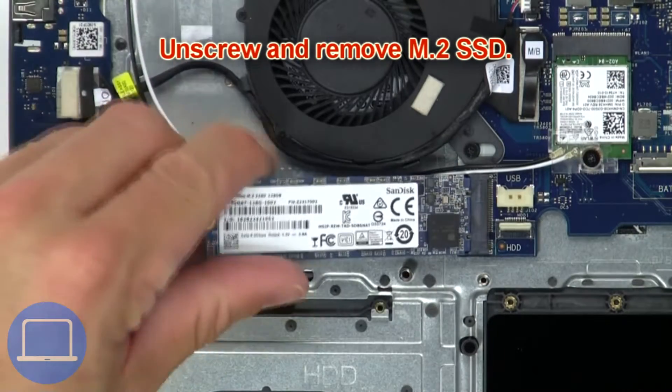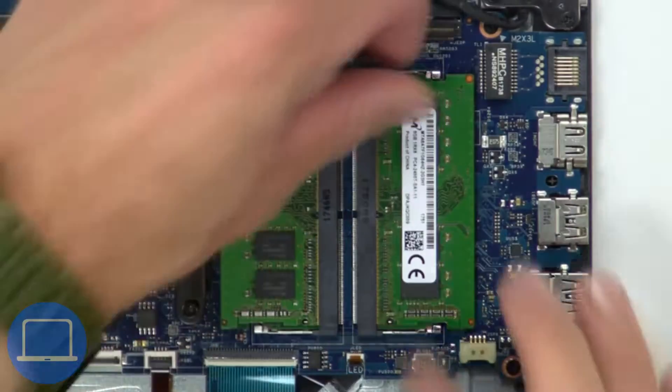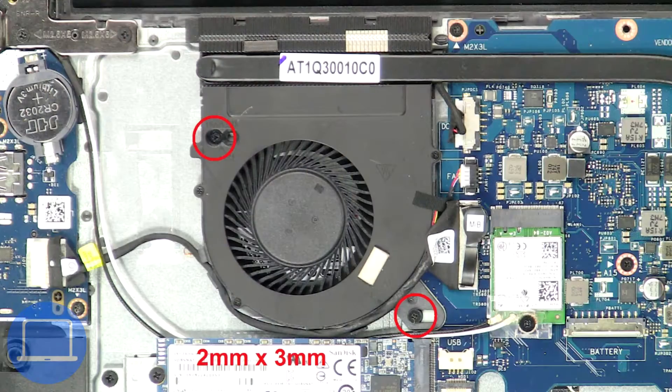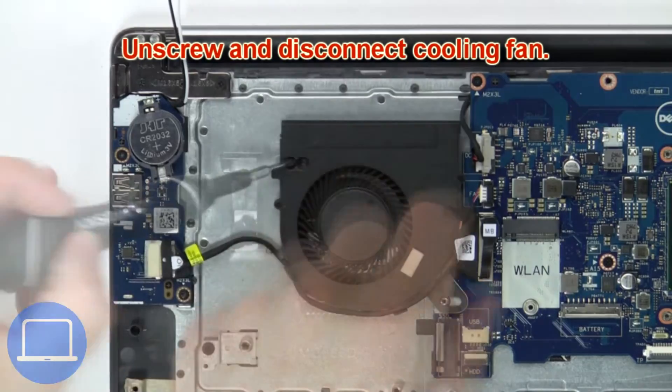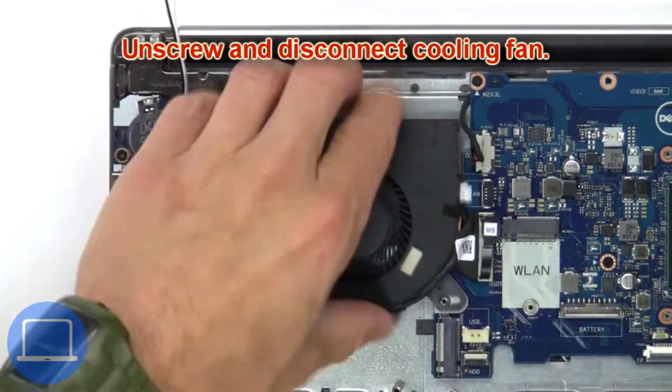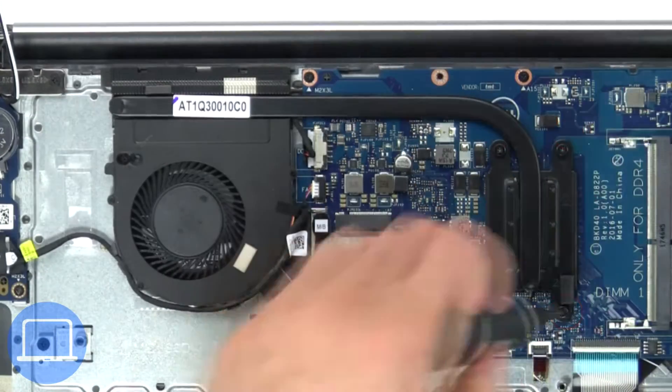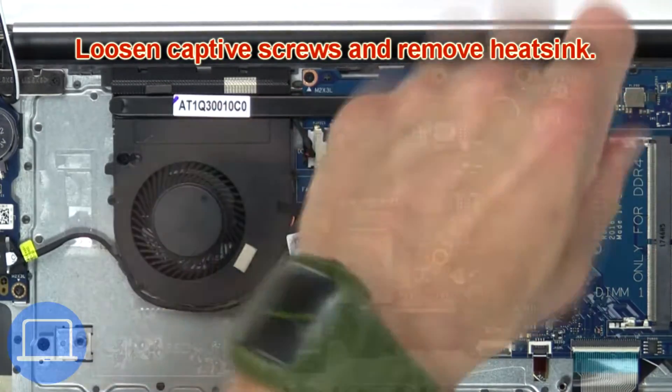Now unscrew and remove the SSD. Then separate clips and remove the memory. Now unscrew and disconnect the cooling fan. Next, loosen the captive screws and remove the heat sink.